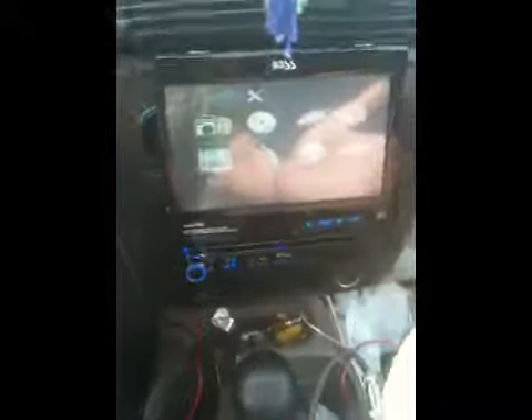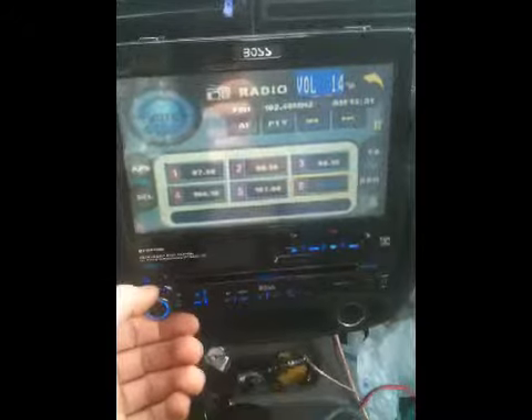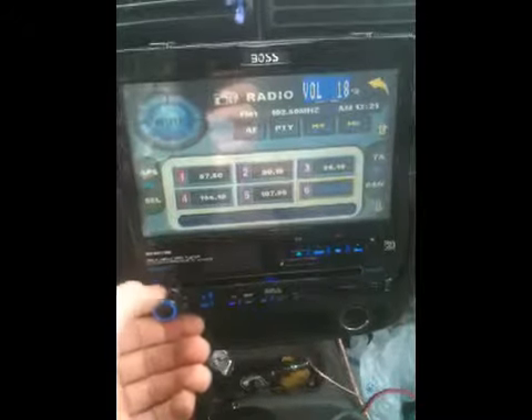I've had this thing in here for like five seconds so I haven't really mastered it yet, but I mean it sounds wicked.